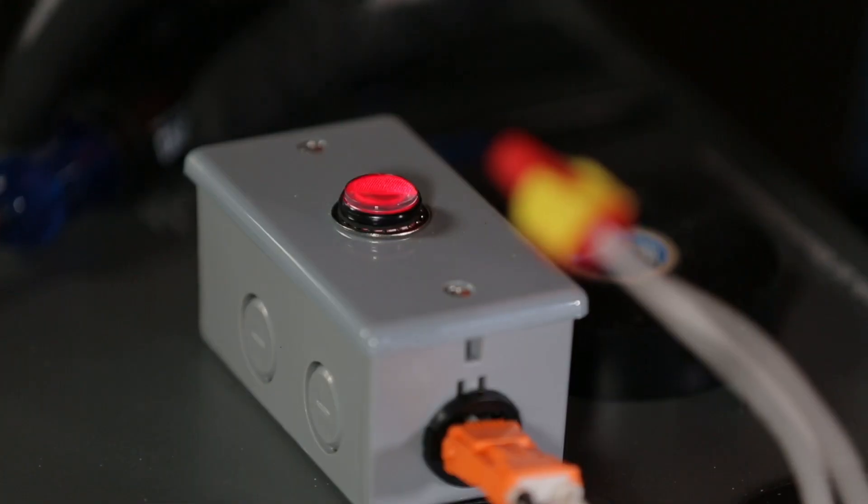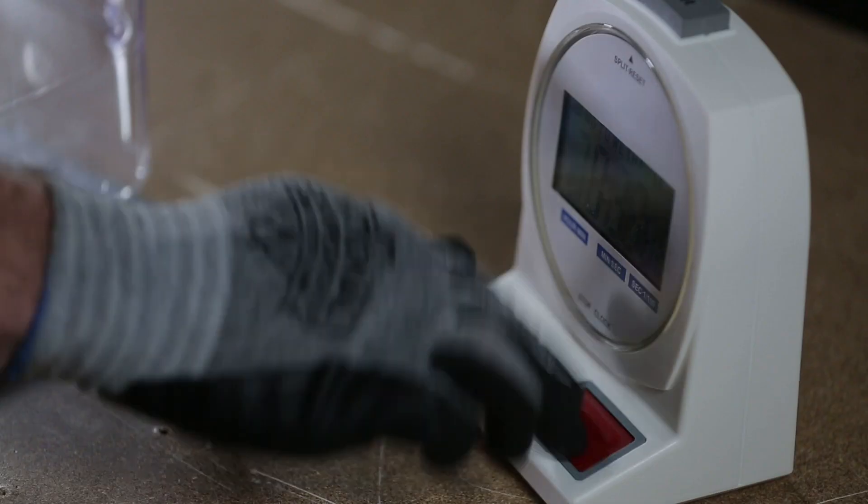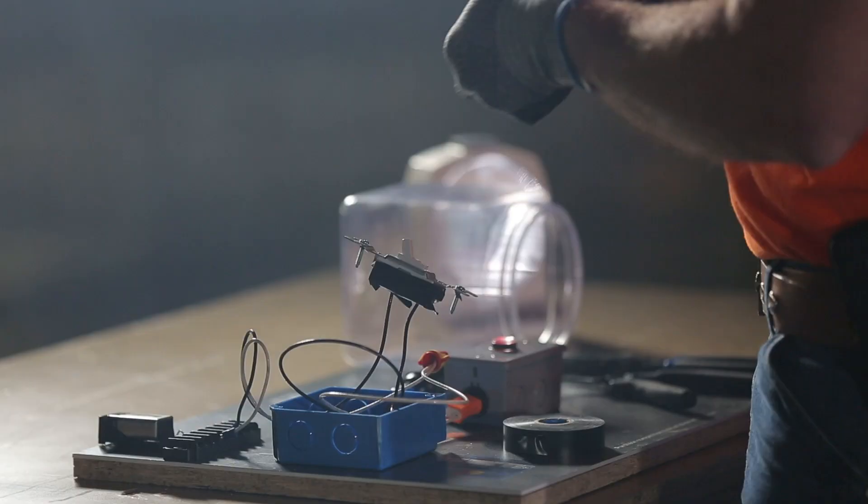Turn on the switch. After seeing the light turn on, hit the red button on the time clock and your challenge is done.